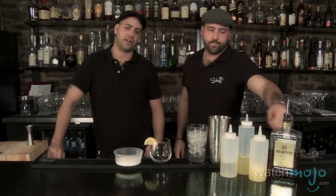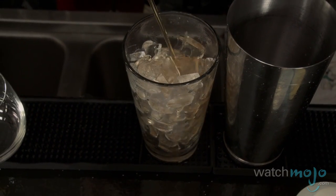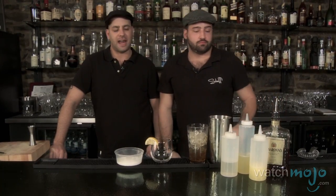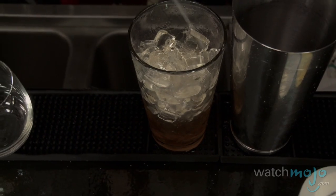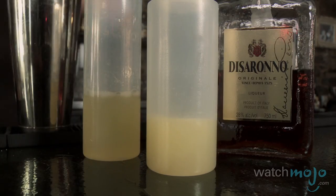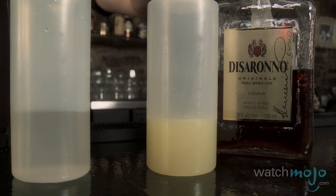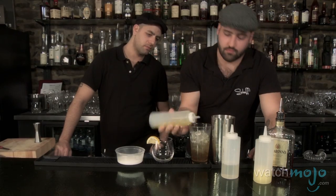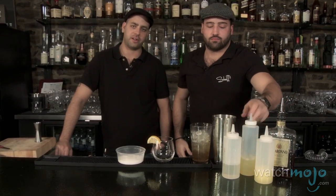We're gonna take an ounce and a half of Amaretto — we prefer the Sirono but you're welcome to use any Amaretto you like. We're going to take about an ounce of lemon juice, carefully prepared by Brad Mauer, a dash of simple syrup for sweetness, and a splash of egg whites — these are regular egg whites that you can separate at home. Of course, the most important part: the shake.